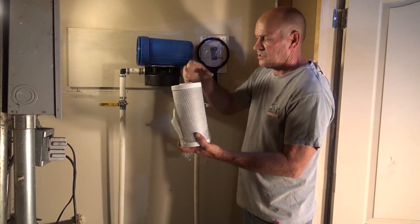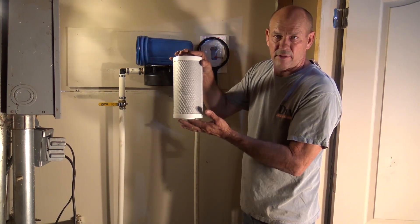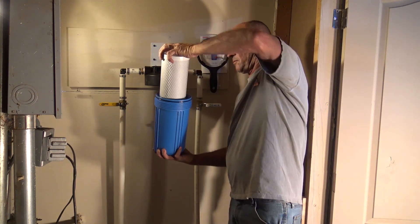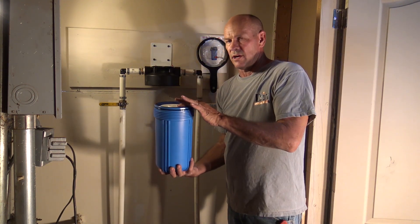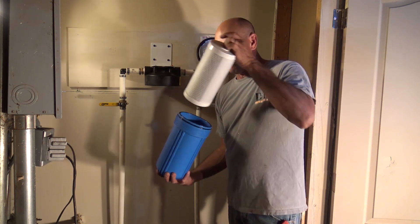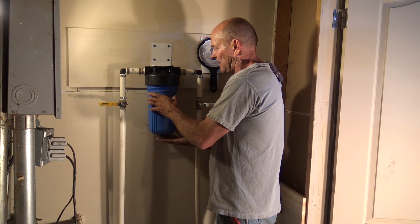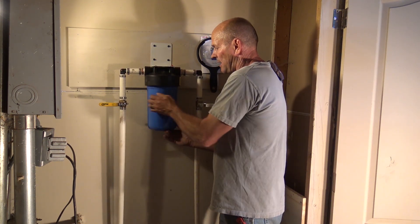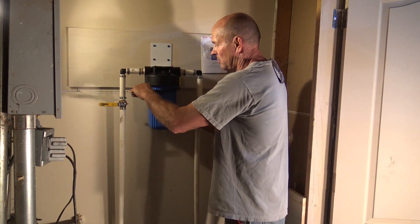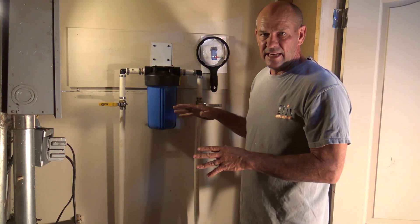We're going to take our carbon filter and remove the plastic cellophane off it. On this filter there is no up and down, so if you get it upside down, don't worry about it — it's going to be fine. We're going to take our sump, insert the filter in there, and make sure it's sitting just at or just under level. There is a peg in the bottom of the sump that aligns it. Once that's done, bring it up and spin it onto the head. When you can't turn it anymore by hand, take your wrench and give it a little more of a nudge to make sure the o-rings are all seated and you don't have any leaks.